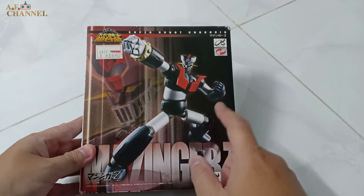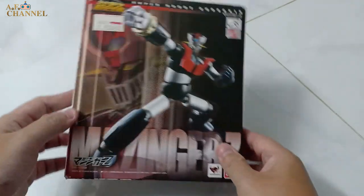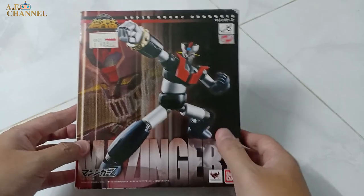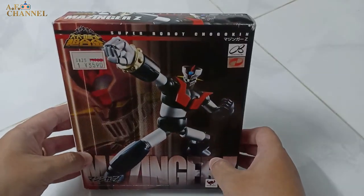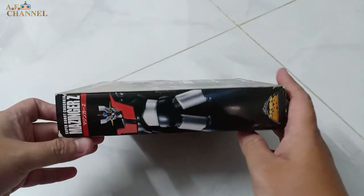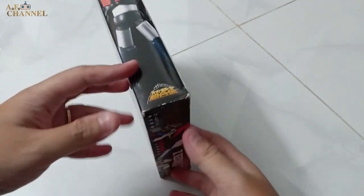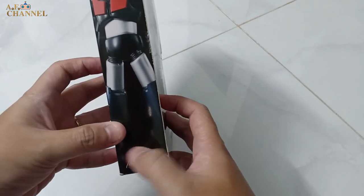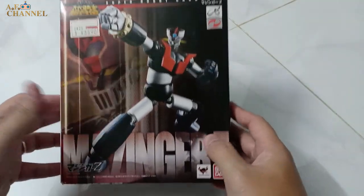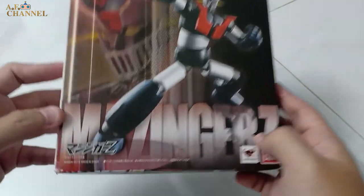Mazinger Z is a very famous robot character. This is the box of this product — this is the logo of Super Robot Chogokin. The product design is from 2014, but this particular release was made in 2018.